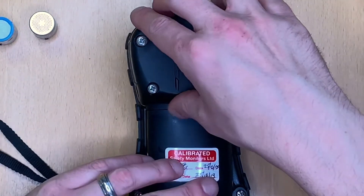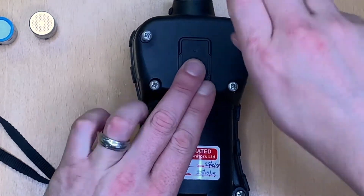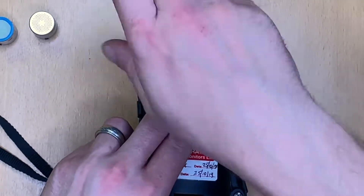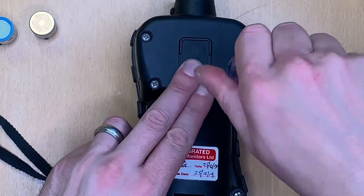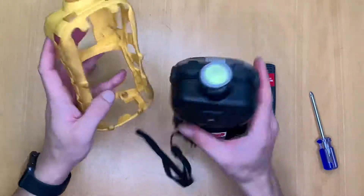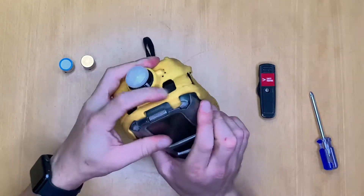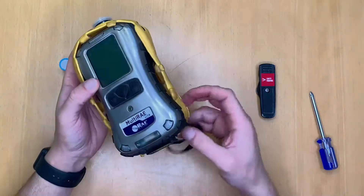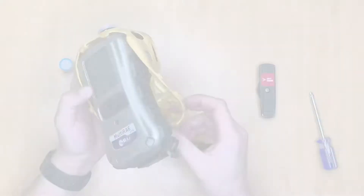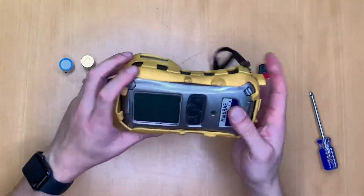To replace the sensor assembly, push it back into position and then screw back up the four screws on the back. Now we need to replace the rubber boot — the easiest way is to take it from the front of the instrument, push the instrument through, and then manipulate the rubber boot back over the device, not forgetting to poke through your lanyard grip. Rubber boot back in position.